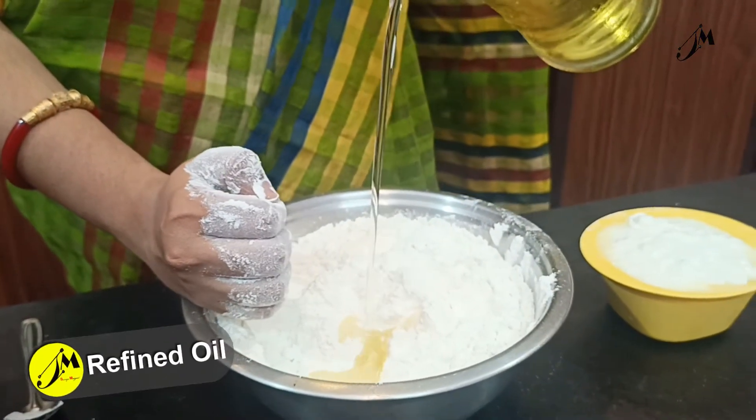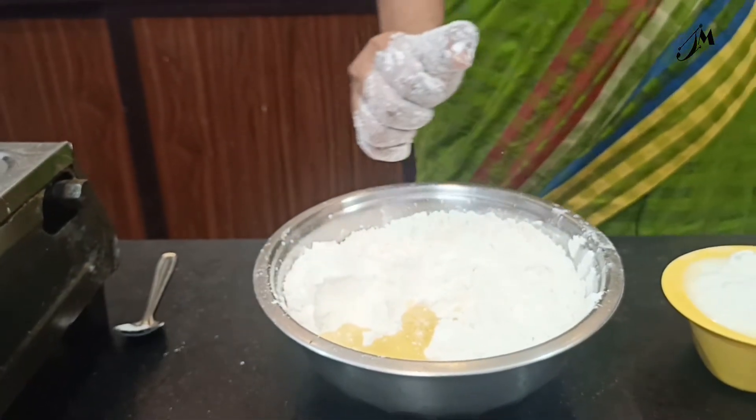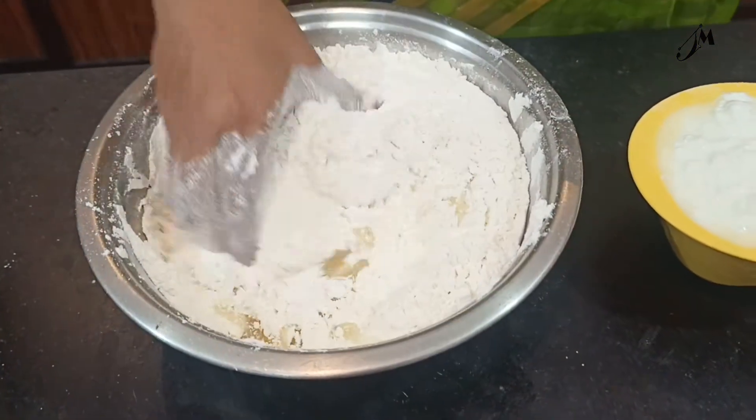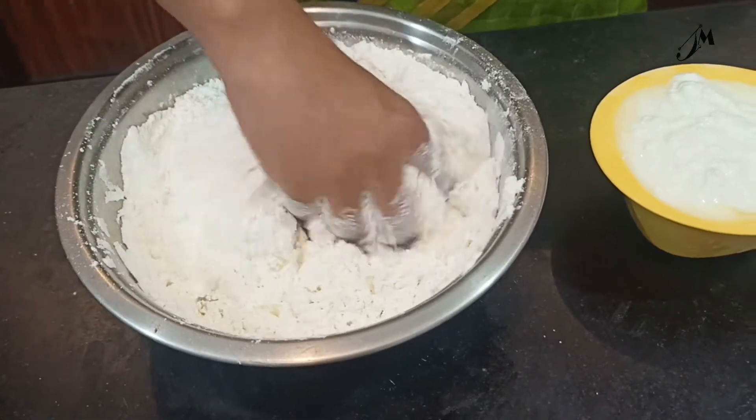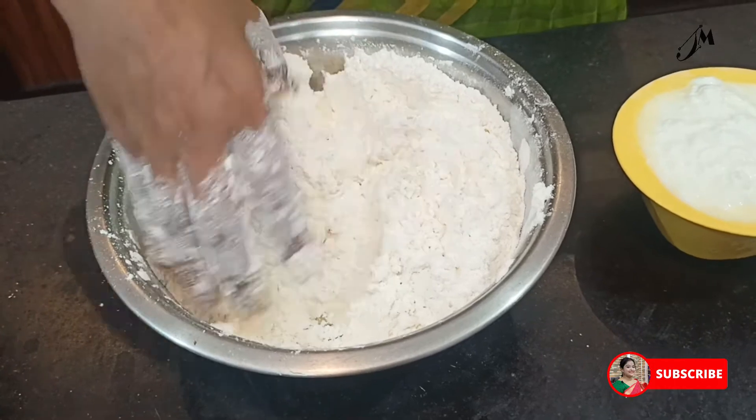We will remove 3 pieces of water, and we will remove the paste from the liquid. When we remove the paste, we will mix the paste together.